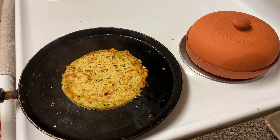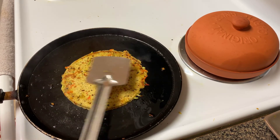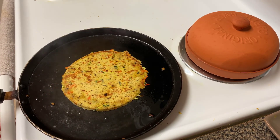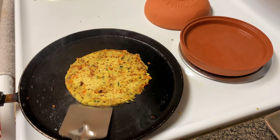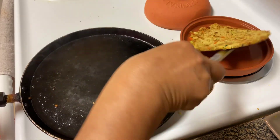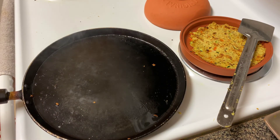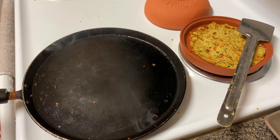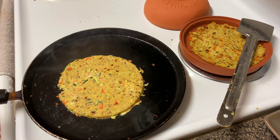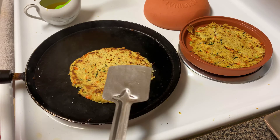See how colorful it looks! I'm going to roll the other flatbreads the same way — make round balls, press them on the parchment paper, and fry them. I think this one is done on both sides, so I'm taking it out and putting it on a separate plate. I'll fry the rest of the flatbreads the same way. Isn't it very easy? They are not only delicious, they are also very healthy, so please try to make them.